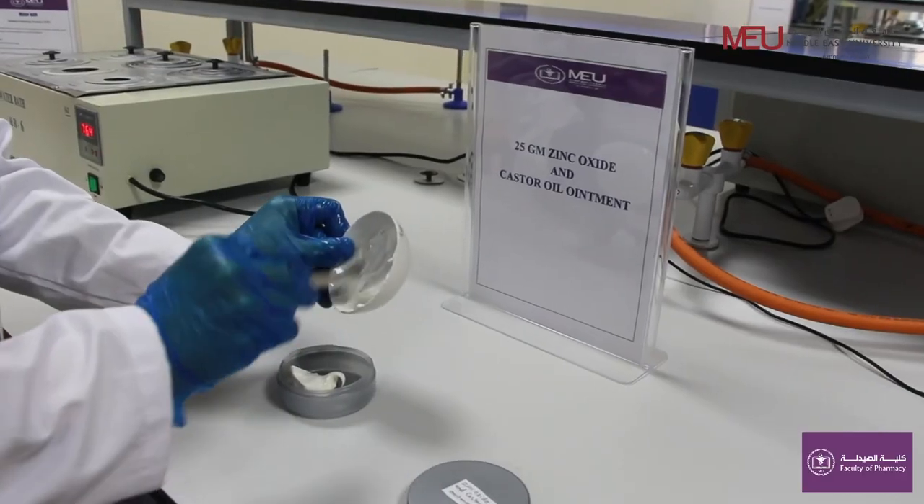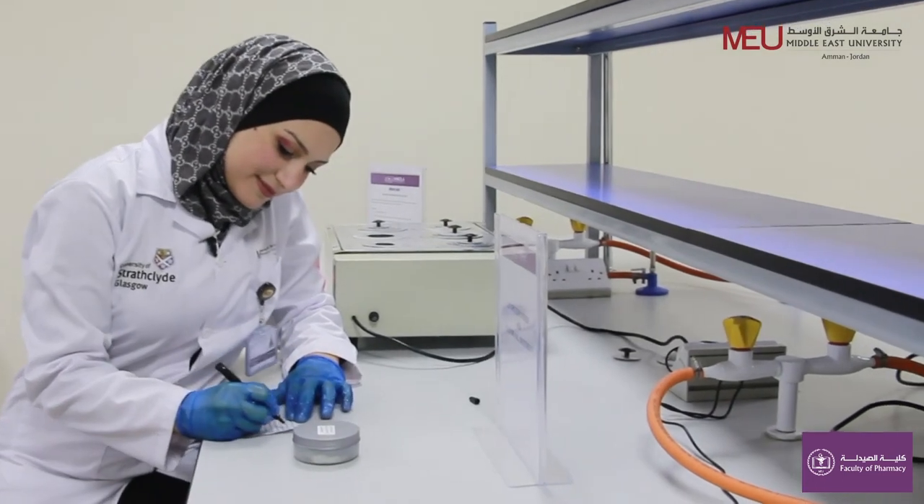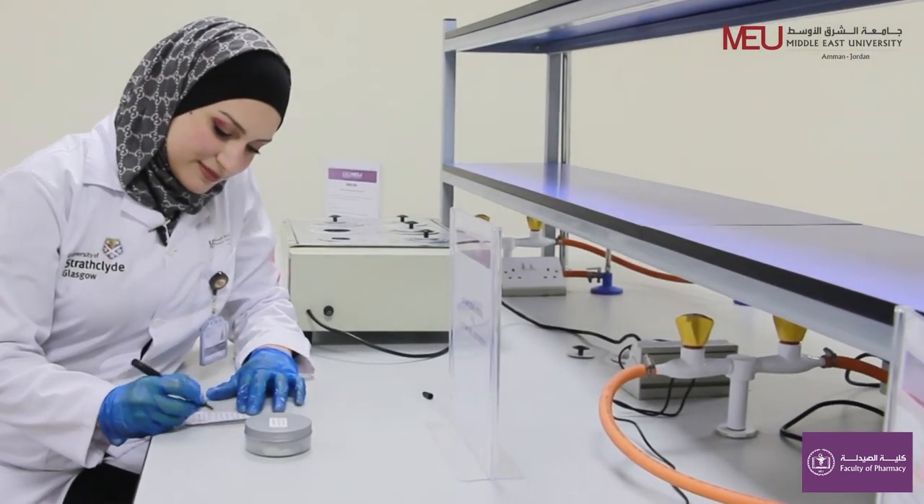Transfer the prepared ointment into a jar. Label it with proper labeling. Thank you.